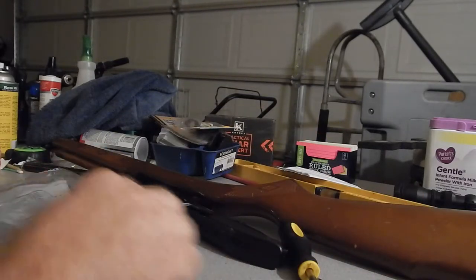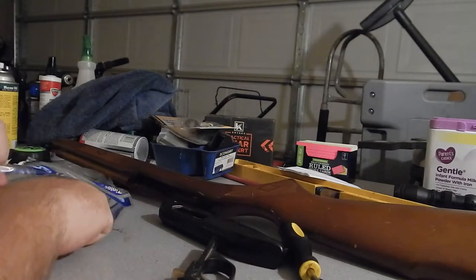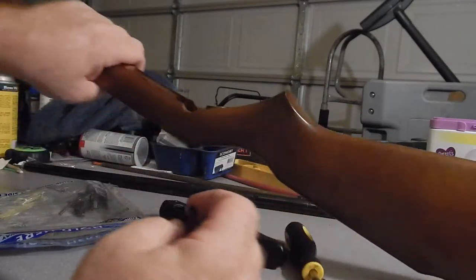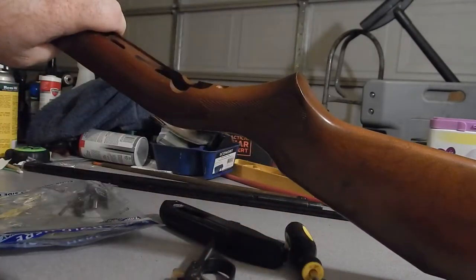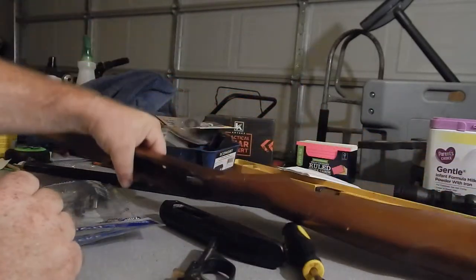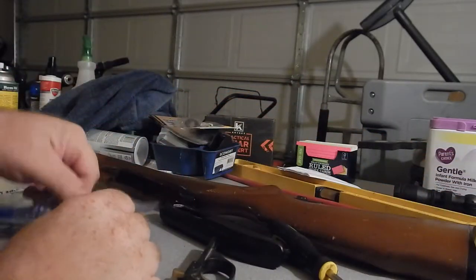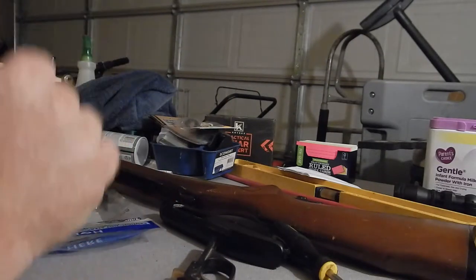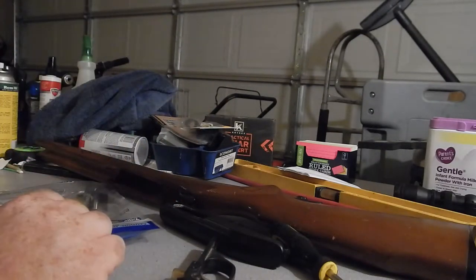Everything else, including the stock reinforcement screw that goes into the stock but holds nothing into this gun — I don't understand why it's a reinforcement screw. To me it would have been better just to leave the wood hole. I don't know, maybe it's me.